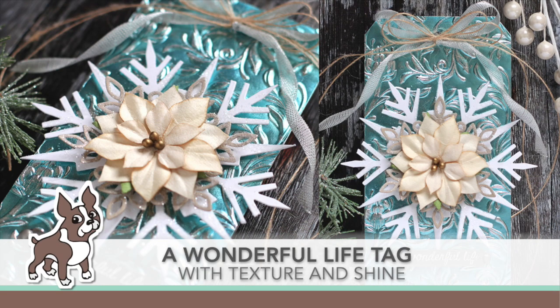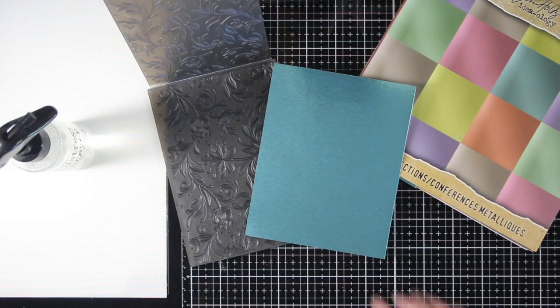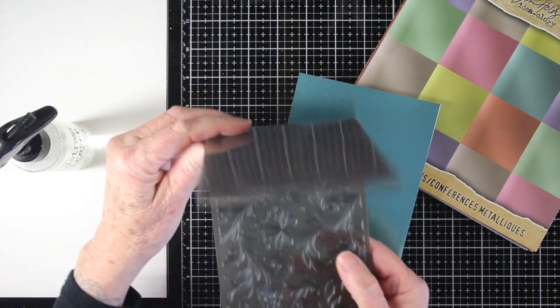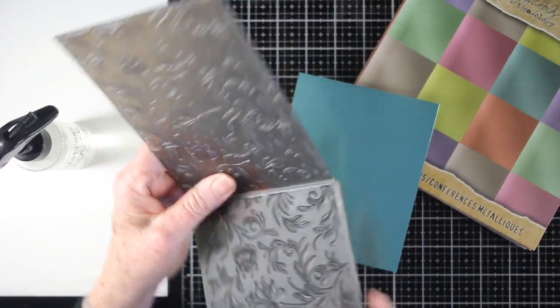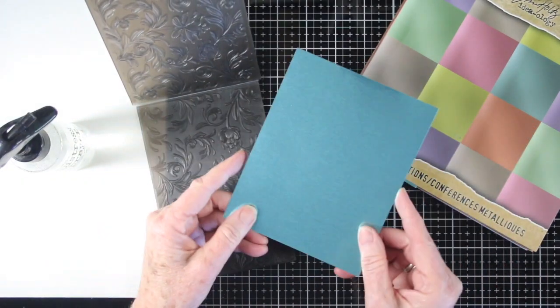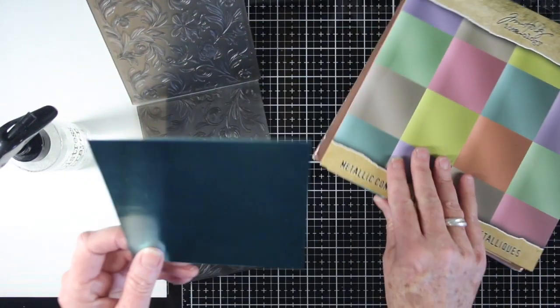Welcome, everyone. It's Shari Carroll for simonsaysstamp.com with a wonderful life tag, and I've added a lot of texture and shine to this tag. I'm starting off with the Botanical 3D Texture Fade from Tim Holtz. This is a beautiful design, and I'm also using the metallic papers — this is the Confections, and I've chosen the turquoise blue color.